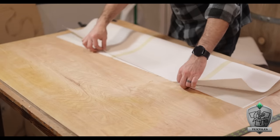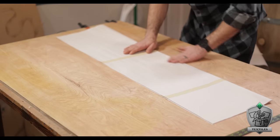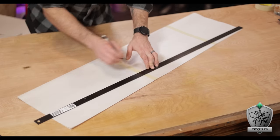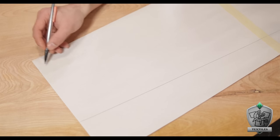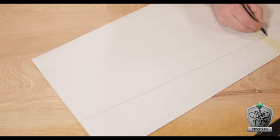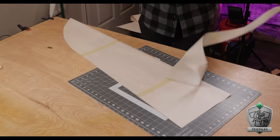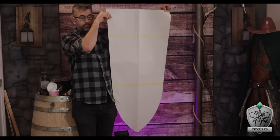I folded everything in half to give me a nice center line to work with—this helps ensure the thing is symmetrical. All I have to do is draw my shape on one half so that when I cut it out and unfold it, no matter how wonky my lines were, they'll be exactly the same on the other side. For the shield shape, I put my straight edge at an angle that looked pretty gradual, then close to the bottom I freehanded a lazy arc from my line down to the point.